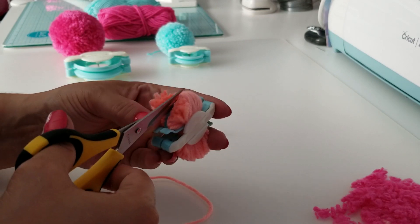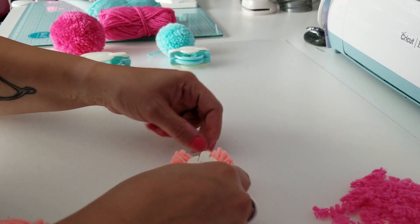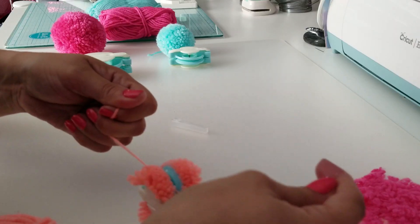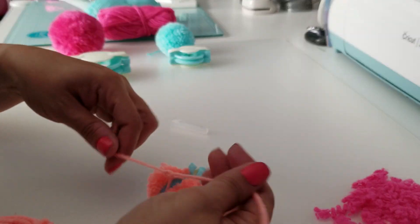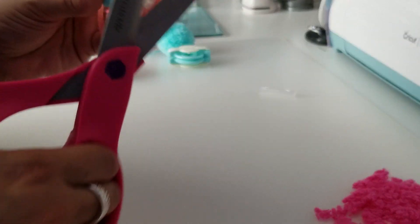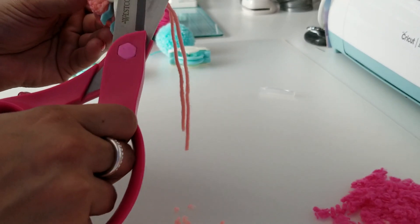This one is super tight. Now we can take our string, feed it through the center of those arms, and tie it tight. I got down to the center of my pom-pom and I'm going to tie a knot. Something I didn't do with my other pom-poms — and I did a lot of trimming on those — is trim before removing. I'm going to try to trim some of this off and see if it gives me a better shape or allows me to do less trimming afterward.